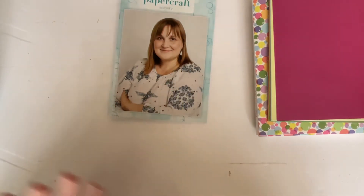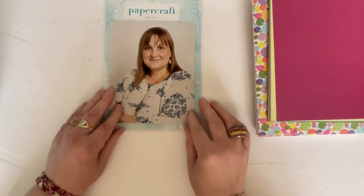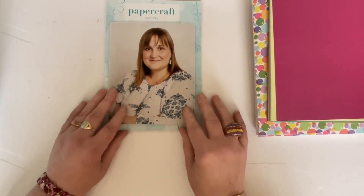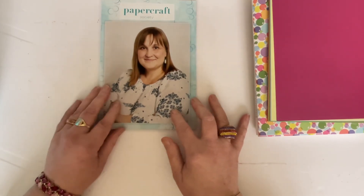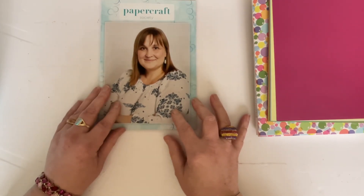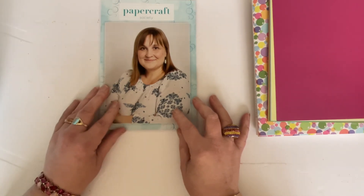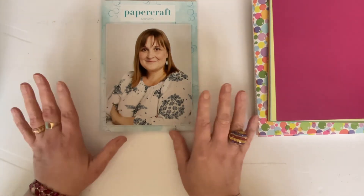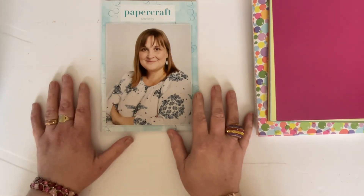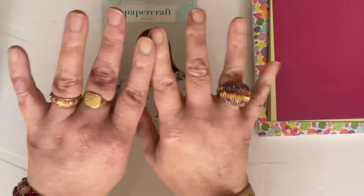That is Paper Craft Society box 32 by the fabulous Olga Direkorenko. I'm not going to try to get everything back in the box because I know I won't! If you're interested in subscribing to Paper Craft Society — you can subscribe for a month, three months, six months, or a year — I'll add a link in the comments below. I hope you've enjoyed this and found it helpful. I can't wait to start playing with it and making some fantastic projects. Until next time, thank you for watching, take care, have fun, and happy crafting!